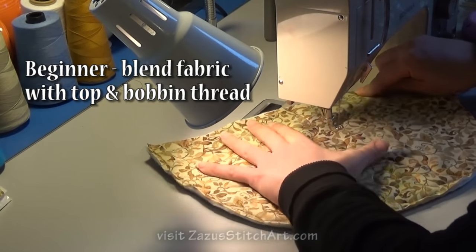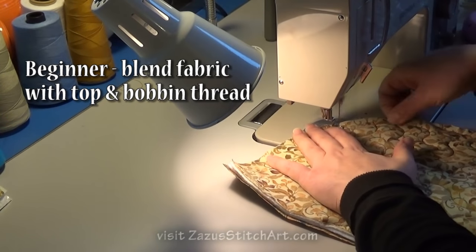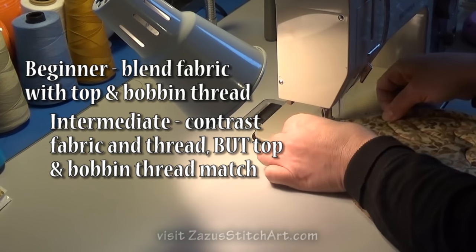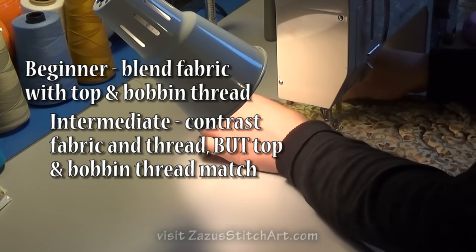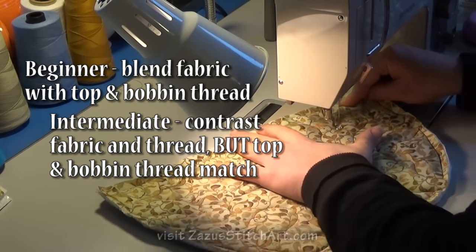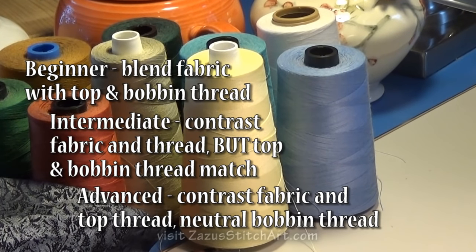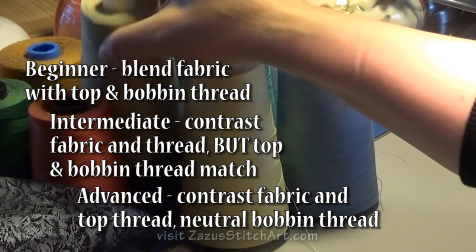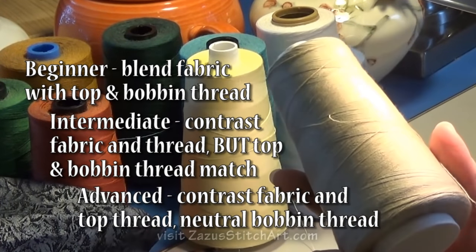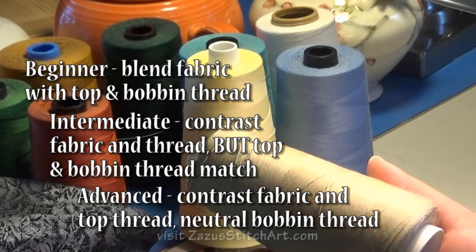If you're unsure of your stitch quality right now, you can hide behind threads that blend with your fabric, and you can do that when you're starting out. I did that when I first started free motion quilting — I almost always matched my thread to my background and matched my top thread to my bobbin thread. At the point where I was doing a contrasting color, my top and bottom thread matched. At this point I stitch with a top thread that contrasts my fabric as much as possible, and I almost always stitch in back with some version of taupe, khaki, or camel.